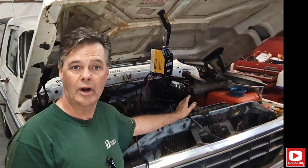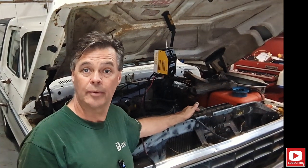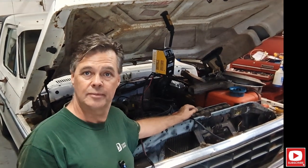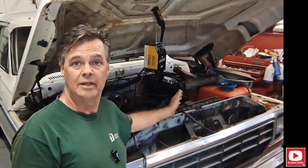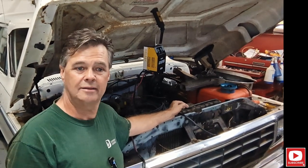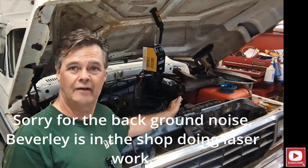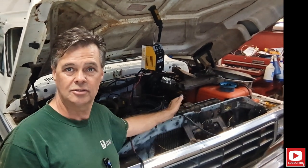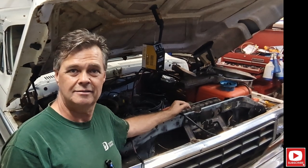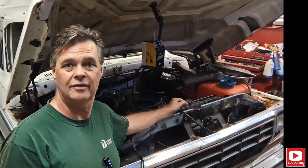I have ordered another pickup coil because I'm at the point of throwing parts at it. What I'm trying to do right now is make sure the timing hasn't jumped. While I was doing this timing checking, I thought there's got to be a better way to check top dead center and make sure the valves are closed without taking the valve cover off.